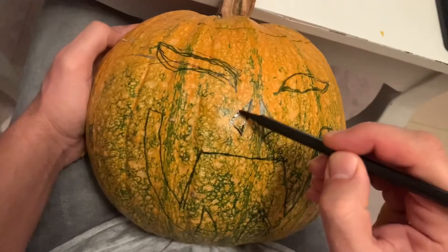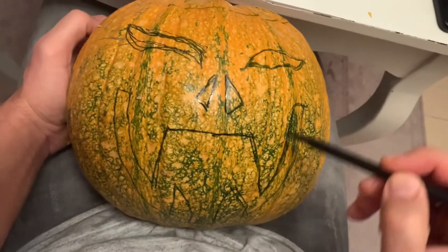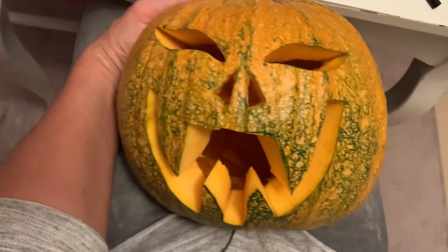For the next one I did this — it's quite scary — and you will see the results. Three, two, one — and this is the result. I really like it.